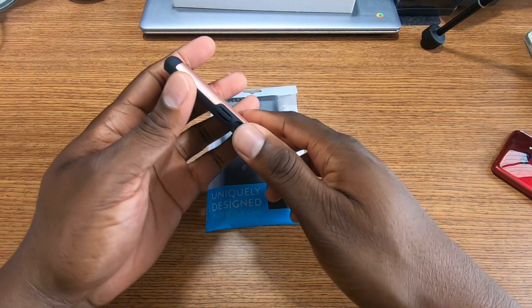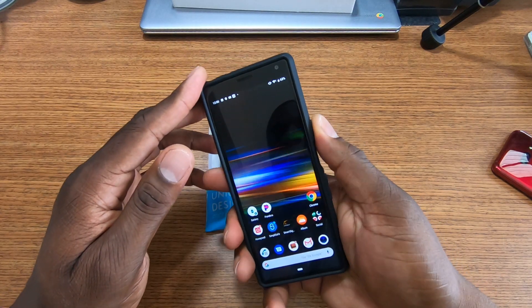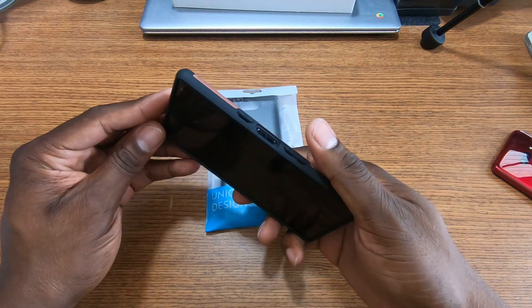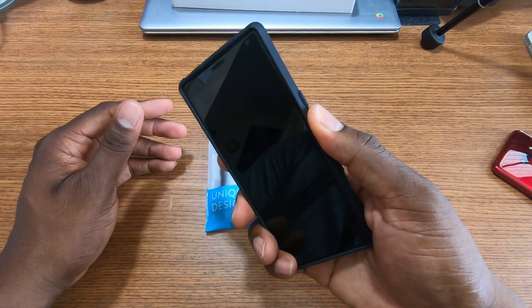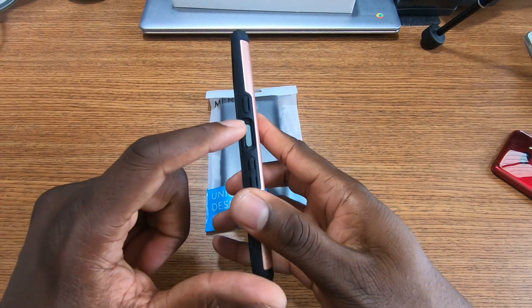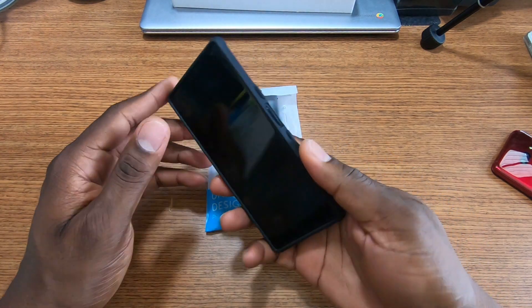This is that rugged-style case that everybody likes. My concern was the fingerprint reader — whether or not I'd have to push down hard. Just resting my finger in there, you do have to give it a little bit of oomph, but it works.